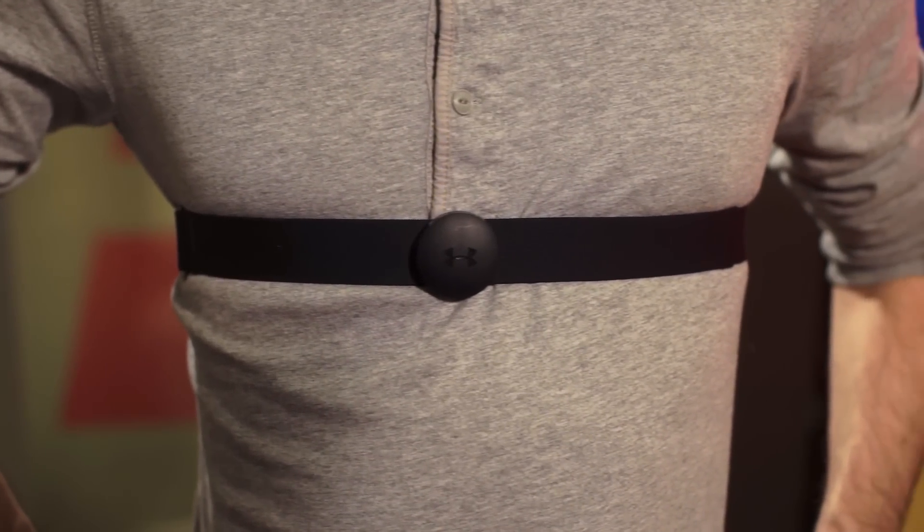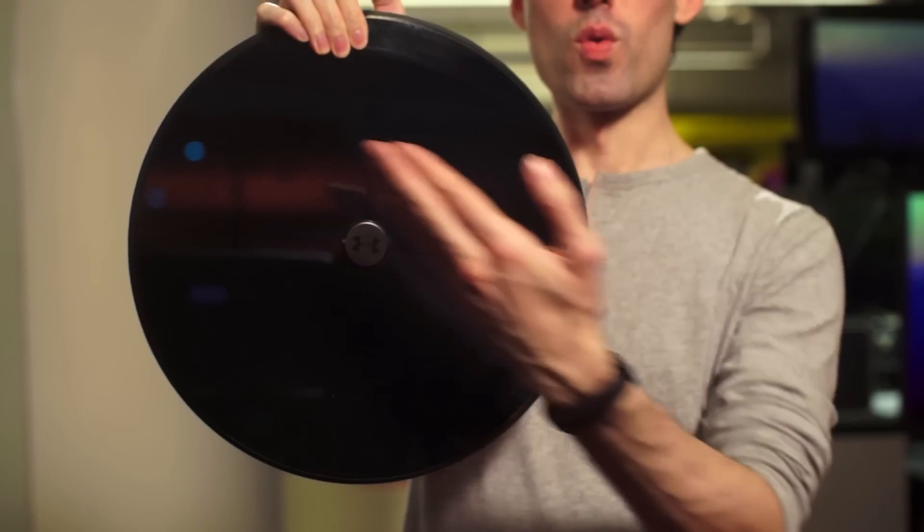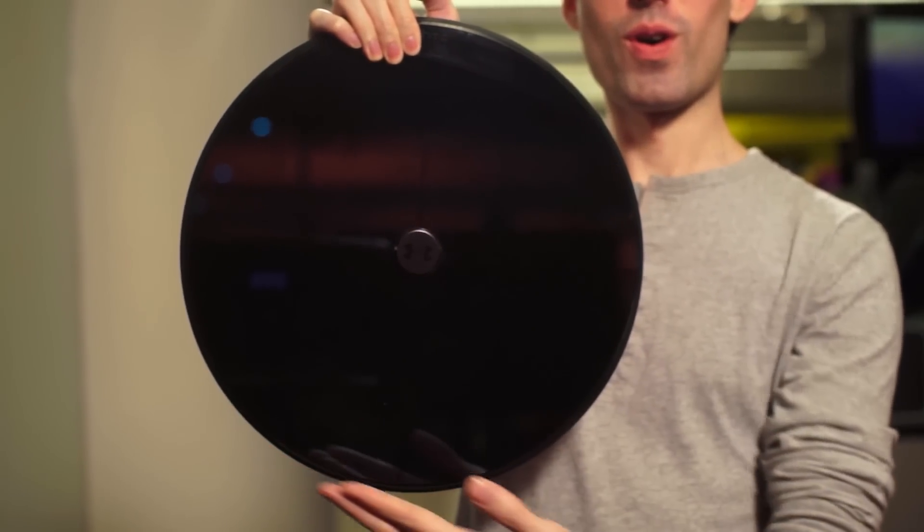It's a promising premise, but the $400 box, which includes three items — a wrist-worn fitness tracker, a heart rate monitor, and a smart scale — leaves a lot to be desired.